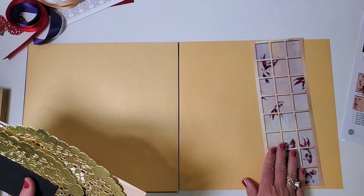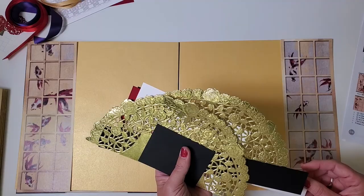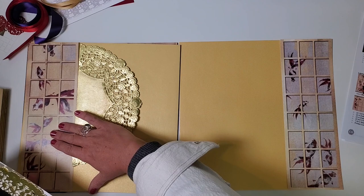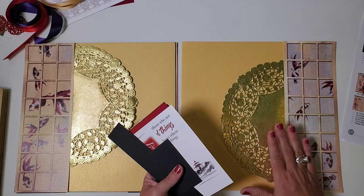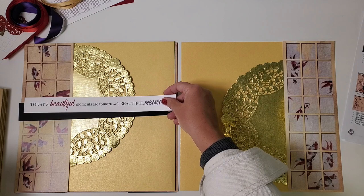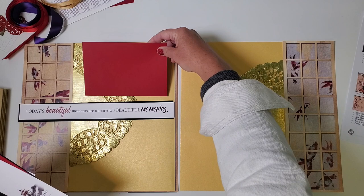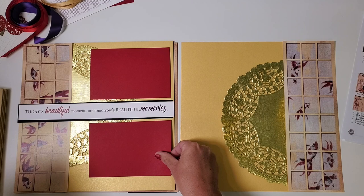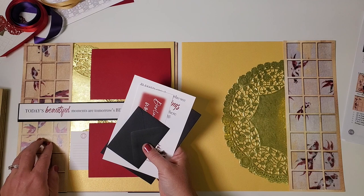Start by placing the 4x12 koi screen strips flush with the outer left and right edges of the double page spread. Then take one of the trimmed gold doily pieces and bring the straight edge right up against the koi print on the upper left side, and the other on the lower right side — basically mirroring everything. Across the middle add your title, centering it this time. Then take one red mat and place it above the title horizontally, and the other below it also horizontally. Tuck the journaling prompt behind the element and the pocket.